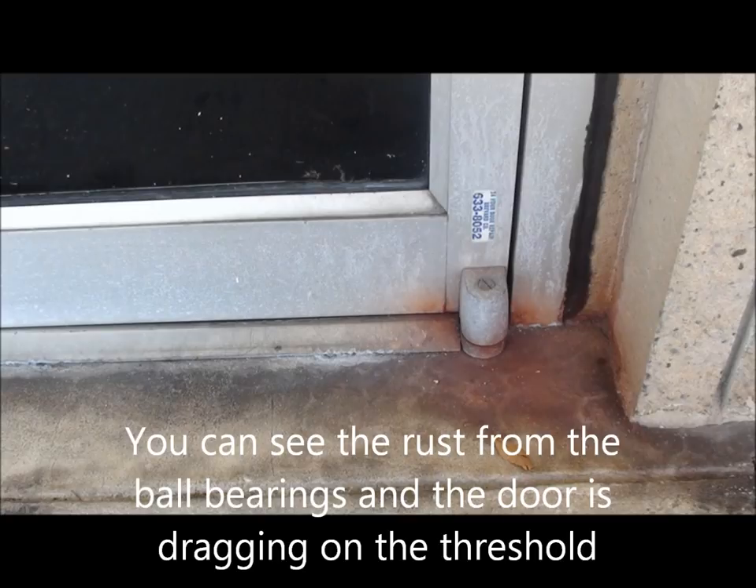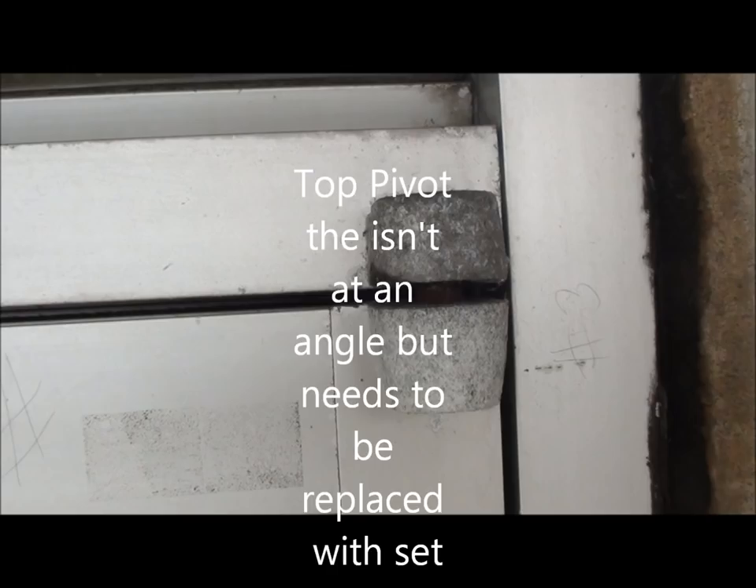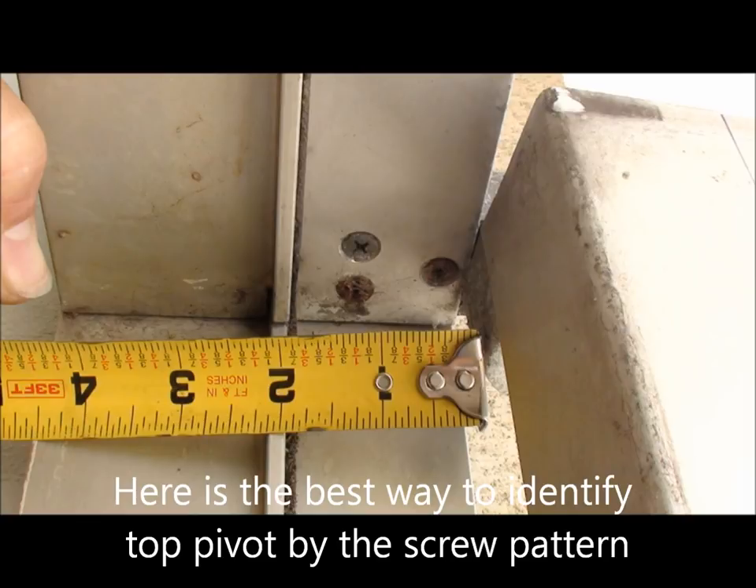As you can see, the bottom has a lot of rust down here — that bottom pivot is definitely done. The top pivot actually looked like it was in pretty good condition, but they come in a set and you don't replace one without the other.